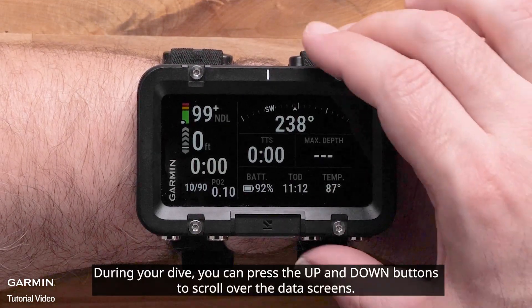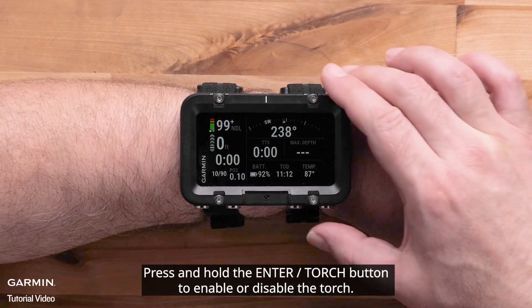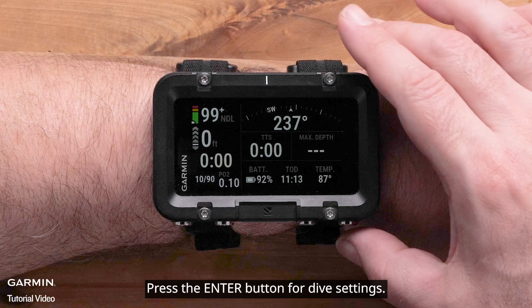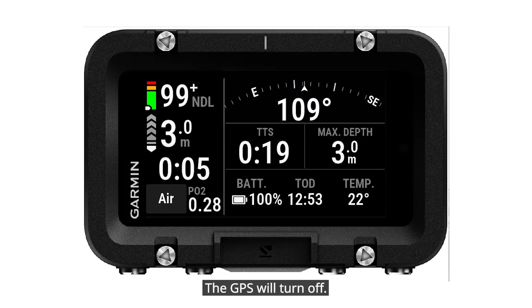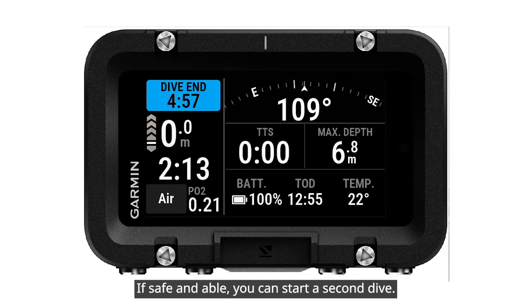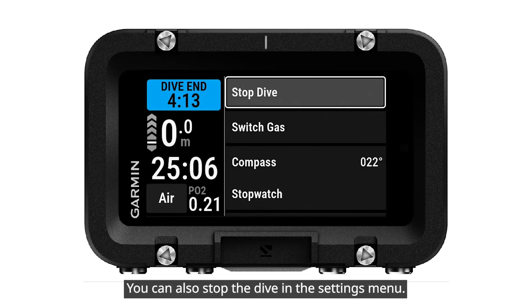During your dive, you can press the up and down buttons to scroll over the data screens. Press and hold the Enter Torch button to enable or disable the torch. Press the Enter button for dive settings. The dive will start once you reach 1.2 meters or 4 feet underwater — the GPS will turn off and re-enable once you surface. Once you resurface, your Descent X50i will show an automatic dive end time in the upper left. If safe and able, you can start a second dive. After the time runs out, the dive will end. You can also stop the dive in the settings menu.